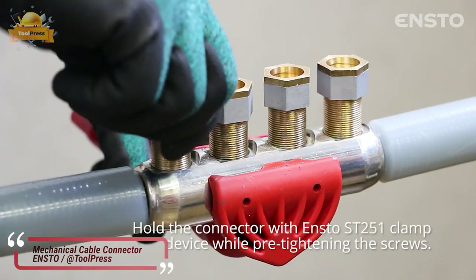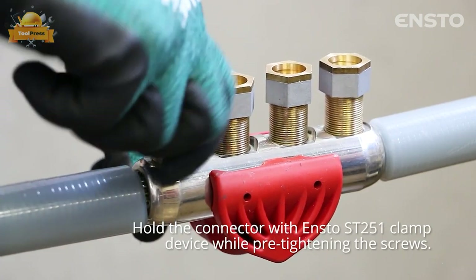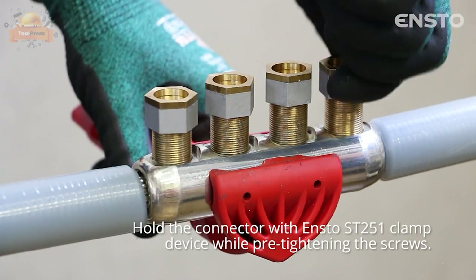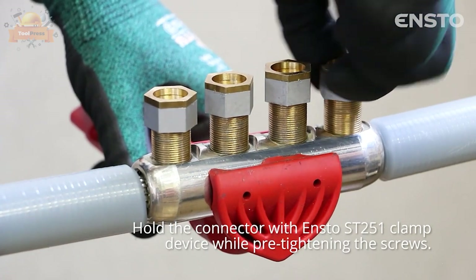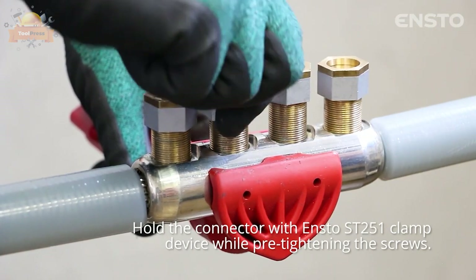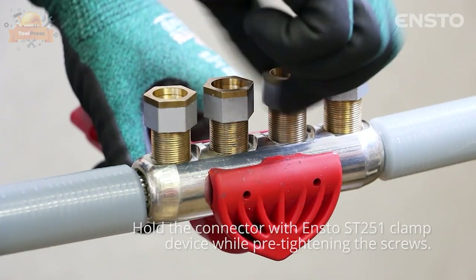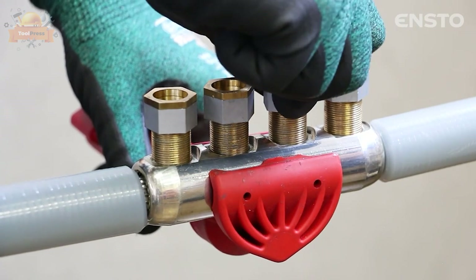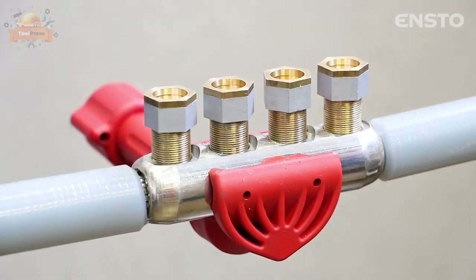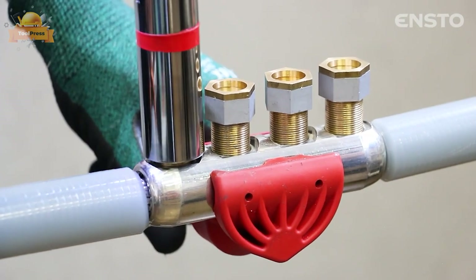The connector is used for joining conductors of cables up to 42 kV. Because of the shear head bolt construction, no crimping tools are needed. The required torque is achieved by tightening the bolt until it breaks off. The connector is watertight and suitable for aluminium and copper conductors, both solid and stranded, sector-shaped and circular. The cable core insulation may be plastic or paper.